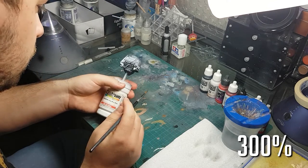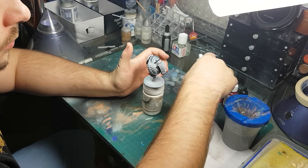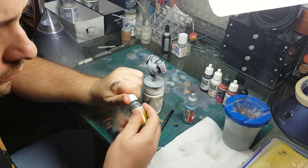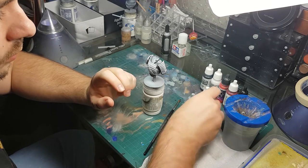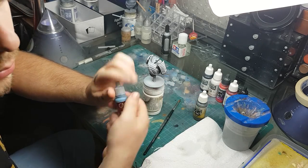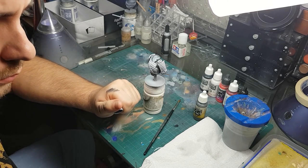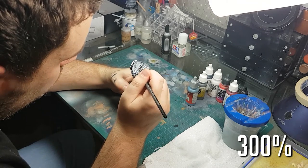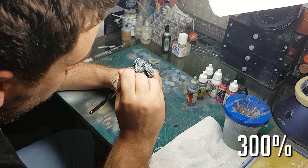I do get to an arguably better angle further on in this video. To highlight the undershirt I used a combination of German gray and Vallejo Game Color — I believe it's called Steel Gray — and I mixed these together and just picked out the folds and the raised areas that were sticking out.